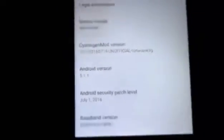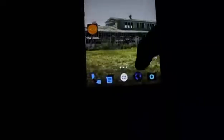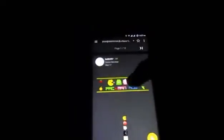Let's get started. Go to the first link — I'm gonna give a link in the description — which will take you to the XDA page. Scroll down until you see the download section, then go to the PAC-ROM downloads XCU.